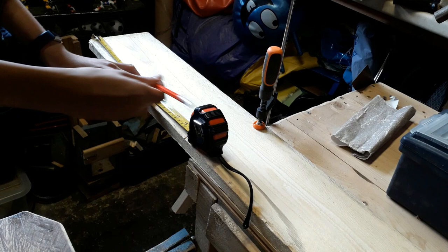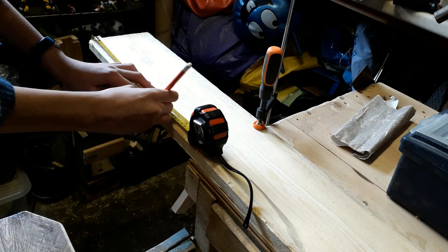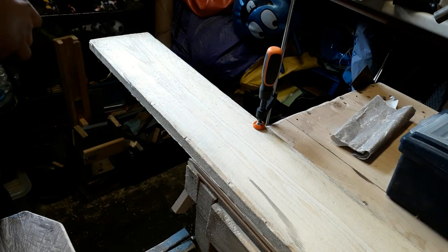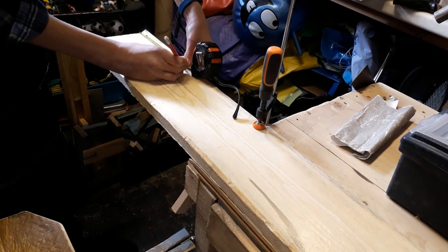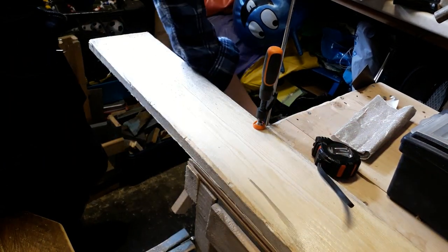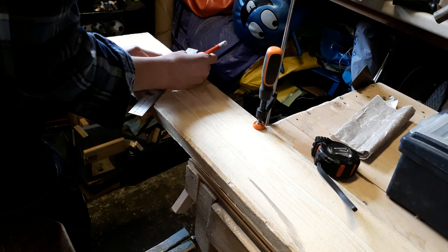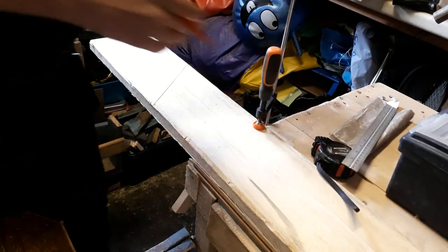Next, I shall go and mark up the sides. Traditionally on a birdhouse the roof is sloping, so along here is going to be 30 centimetres, and then along this side here it's only going to be 20 centimetres, so when I go and take my ruler and join these two up, it will leave a slight sloping angle for the birdhouse roof.